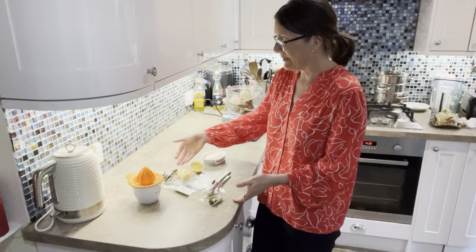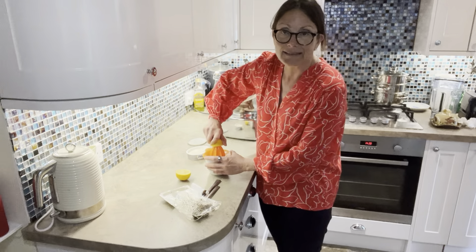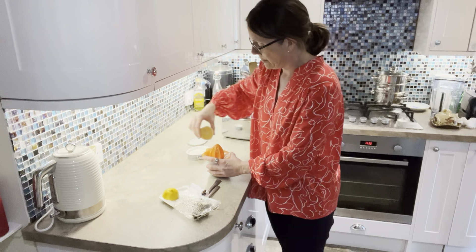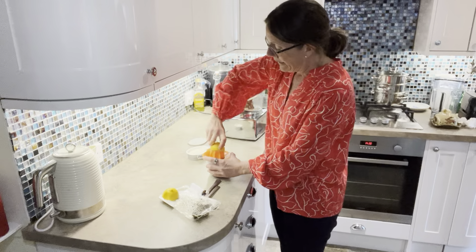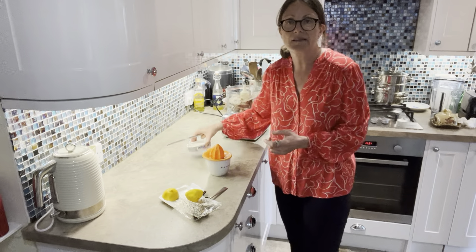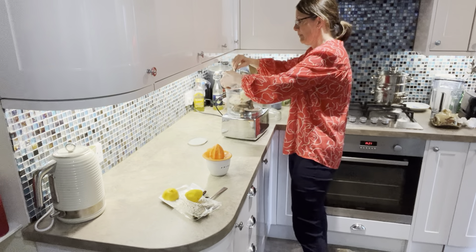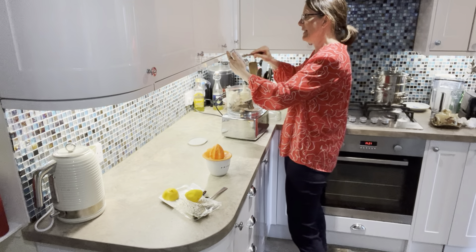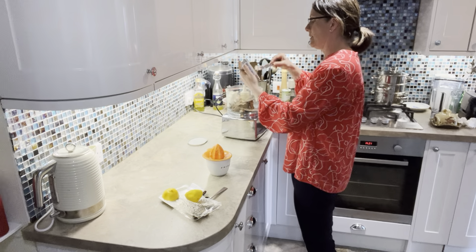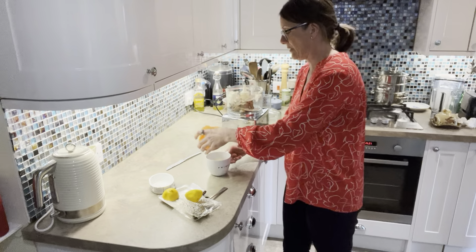Lemon juice also works really well. With any of these things, what I'm showing you is just what I like, so go ahead and change it to suit you. I'm going to juice a whole lemon — that's ready to go in. Keep in mind that what you use in terms of cream cheese will affect the consistency; mine is going to be quite thick today. I'll use this whole tub of cream cheese — just pop that in. It's literally two or three ingredients depending on what you put in. Let's get all that in and add the lemon juice.